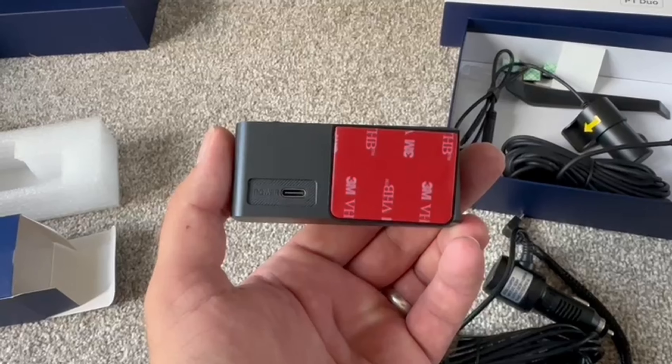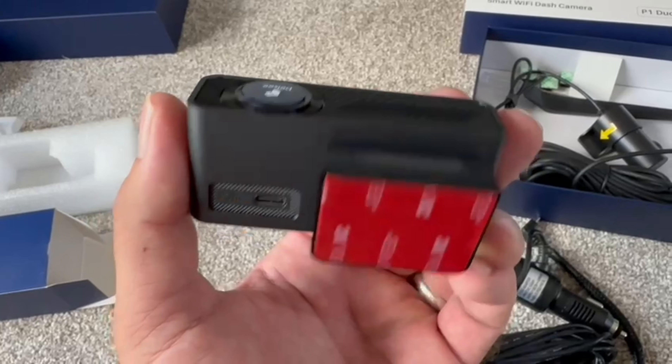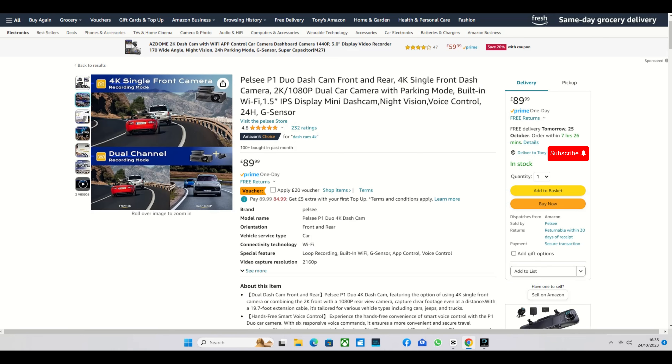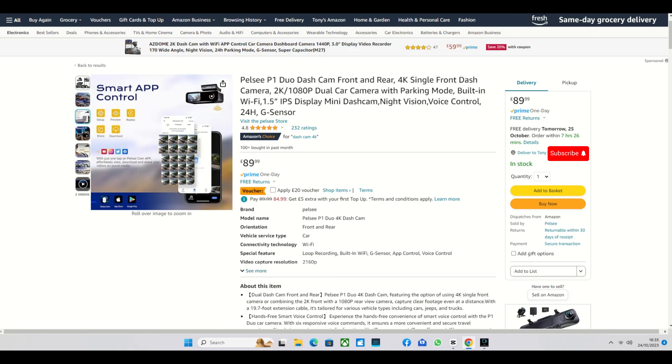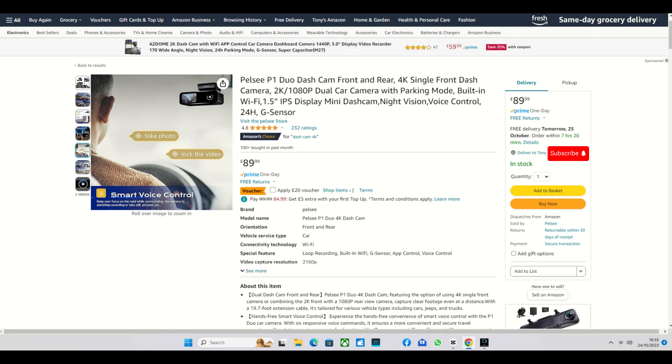It's powered by the cigarette lighter. The one thing that's going to really surprise you, which shocked me, is the price. I have dash cams that are 250 pounds, but this is a front and rear dash cam for 89 pounds, and you can get a 20-pound voucher off that as well. Running through the tech, you can see exactly what it does - amazing price. When you look at the spec: a 4K front camera, 1080p on the rear camera, voice control - it looks pretty good for 89 quid.